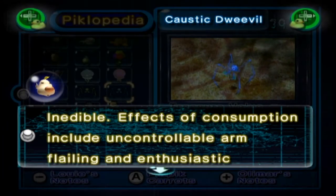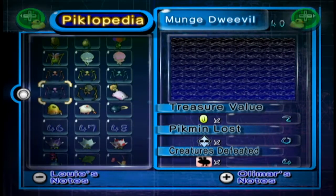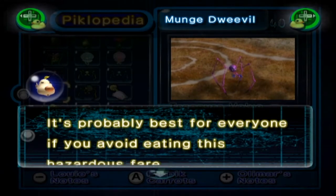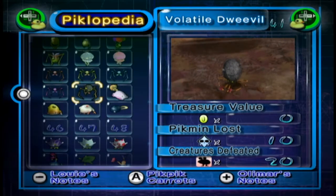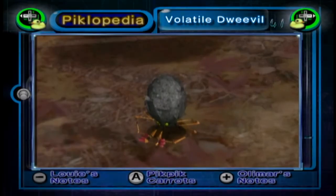The Caustic Dweevil: inedible. Effects of consumption include uncontrollable arm flailing and enthusiastic dish washing. The Mung Dweevil: exposure to even extreme heat doesn't seem to rid this creature of deposits of potent gas. It's probably best for everyone if you avoid eating this hazardous fare. And the Volatile Dweevil: this scorching species combusts upon contact with the tongue. Only edible by the adventurous and asbestos-tongued.